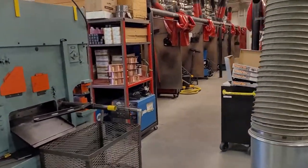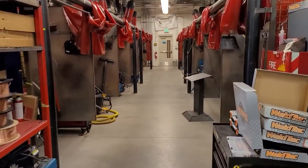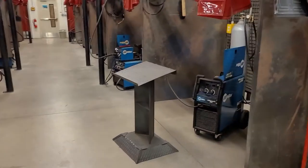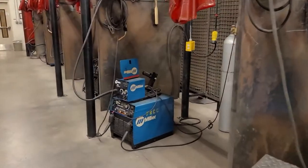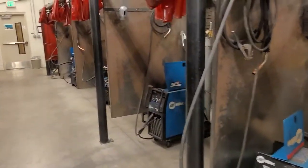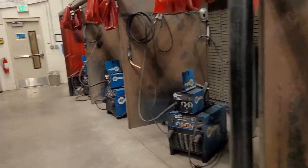One of the other things we do throughout the year is GMAW, which is gas metal arc welding, which you can see here. It is also referred to as MIG. This process has the fastest welding deposit rate, and we will teach you multiple different joints and multiple different positions using this.